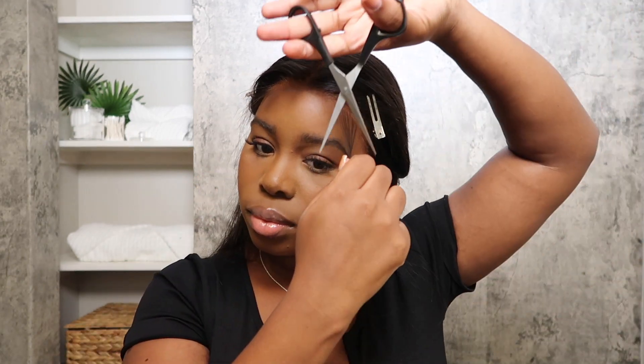Now that I have the baby hairs under control, I'm just doing two swoops — nothing more, nothing less. We're gonna take our scissors and cut pretty much just above the starting upward arch. Then using your mini flat iron, you just want to curl up or downwards, whichever way you do it — just get your baby hairs together.